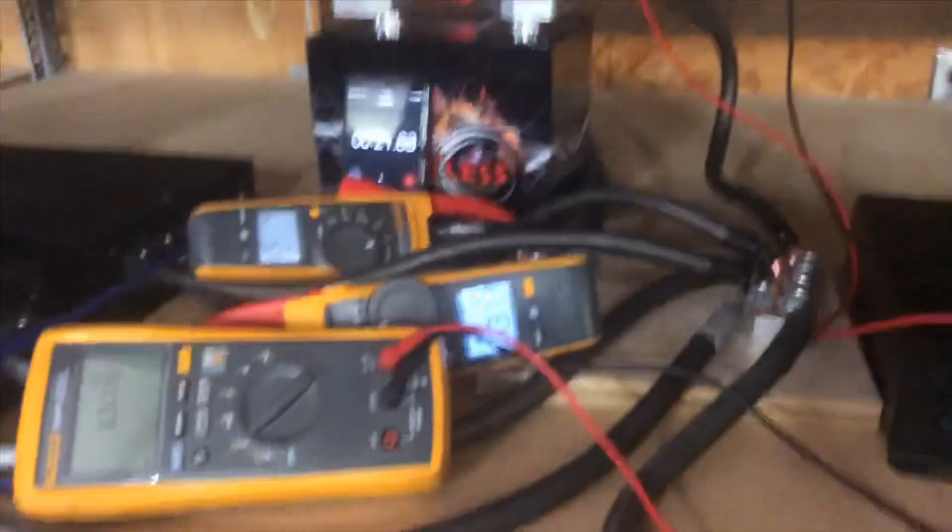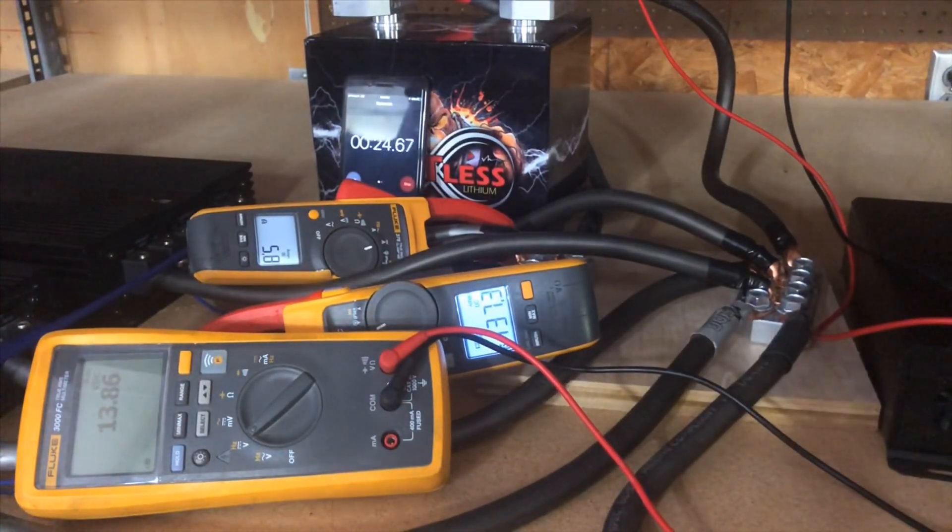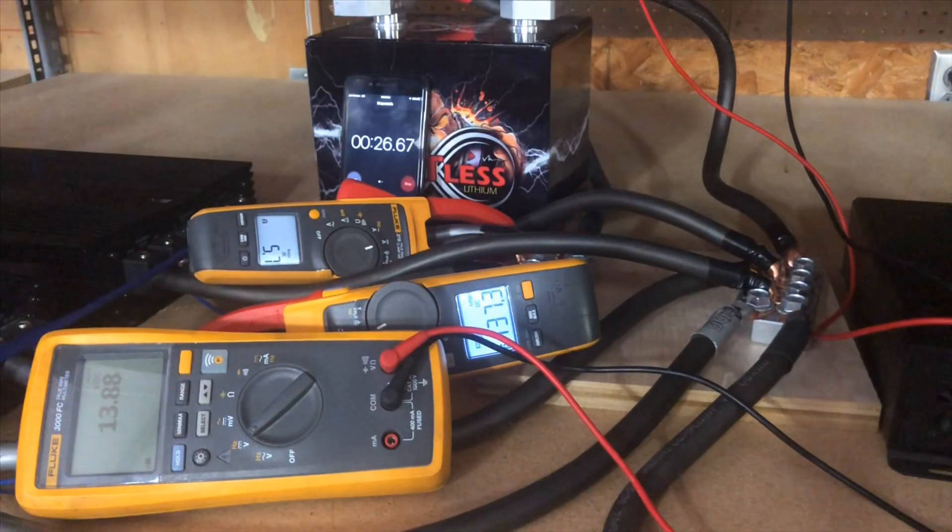That was probably even a little longer — it was pretty good. We hit 137 here, and we probably pulled 275... still haven't done the math, but...